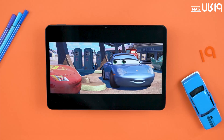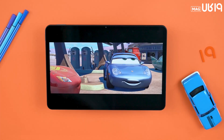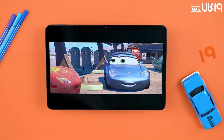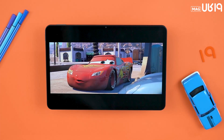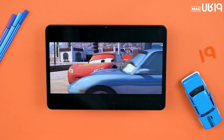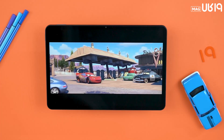This display features a brightness of 550 nits and is protected by Gorilla Glass 3. Let's take a slightly different look at the hardware section.